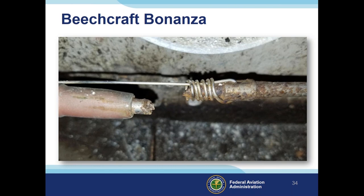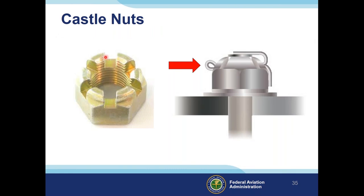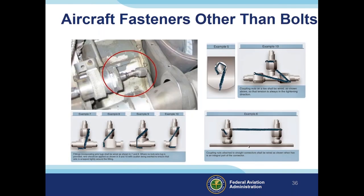Next we look at castle nuts. You can see the slots around the nut that look like a castle. A cotter pin goes through those slots and through a hole inside the bolt, securing the nut in place. We also have B-nuts, which have small slots where safety wire can be installed and secured to another portion of the fitting — again always in the righty-tighty direction.